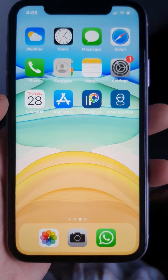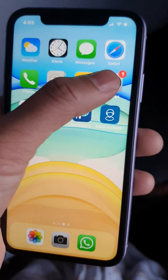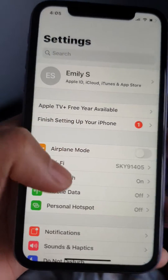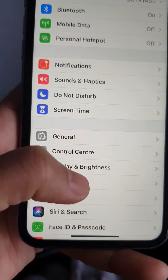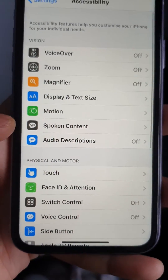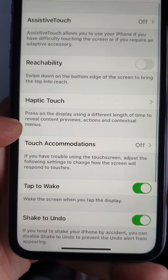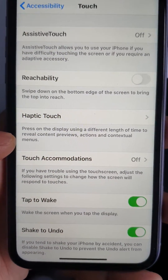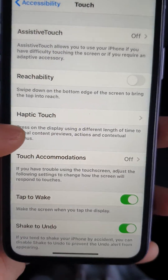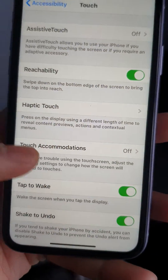So very simple. You just need to go to Settings and then you go to Accessibility, and then you go to Touch. Then as you can see, the second one — the Reachability is off. So you turn the Reachability on and it's done.